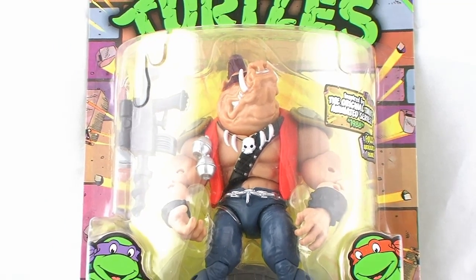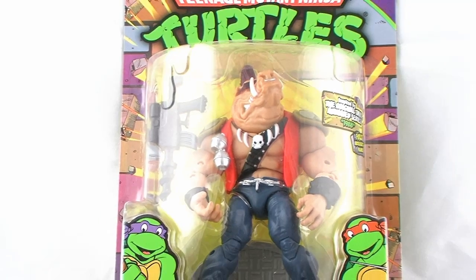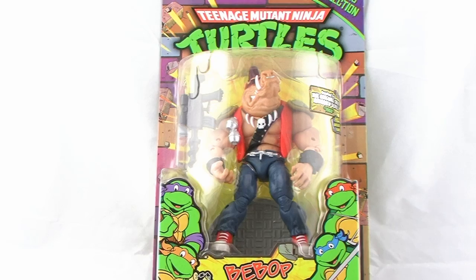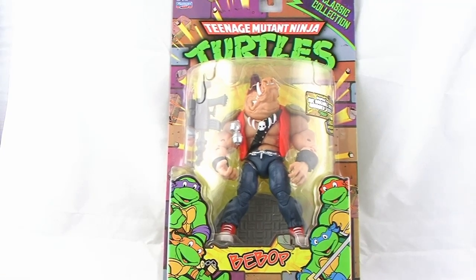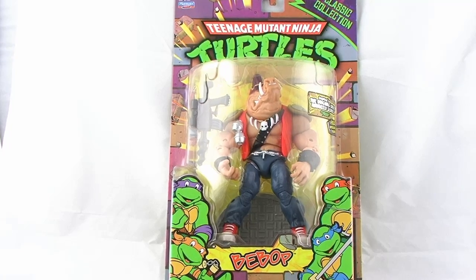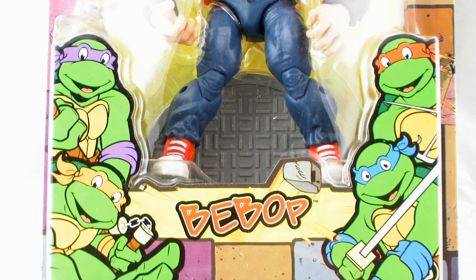Hey guys, I'm Pixel Dan and this is a review of the Teenage Mutant Ninja Turtles classic collection Bebop. Shredder's bumbling henchmen duo are finally getting a release in the TMNT classic collection from Playmates Toys. So let's go ahead and take a look at Bebop.